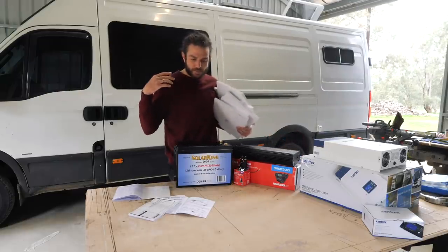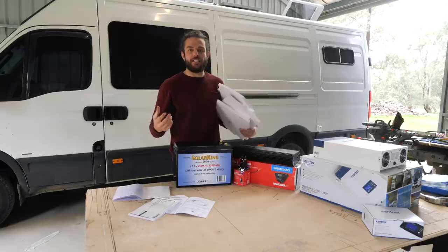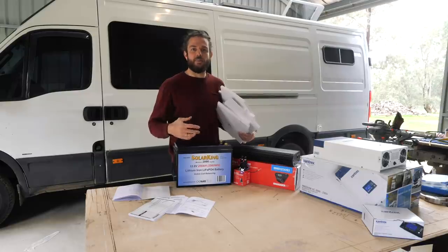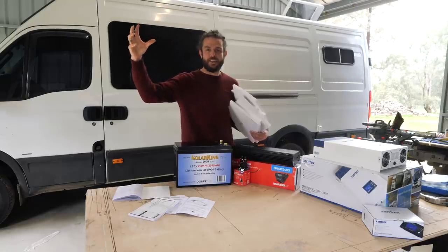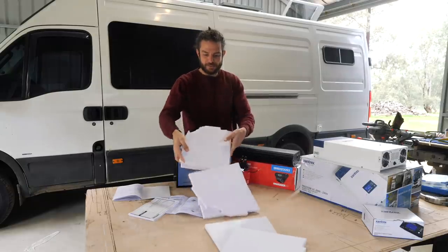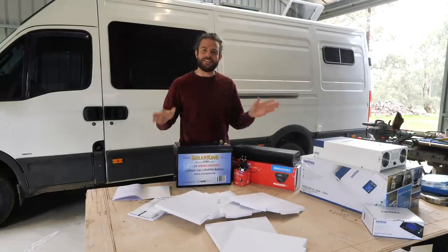Before I get into the electrical system, if you remember last week's video, I said I tried to make the overhead cupboards and I screwed them up. So this week I've had another attempt. The reason I need those done now is because one of my electrical compartments lives in the overhead cupboard. My first attempt was a dismal fail - let's have a look at my second attempt.